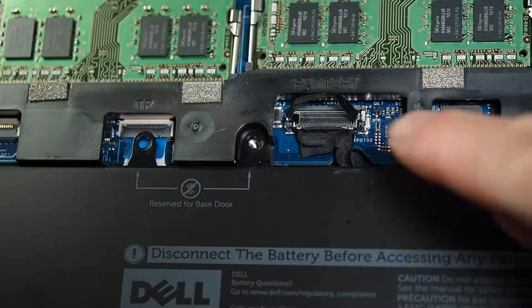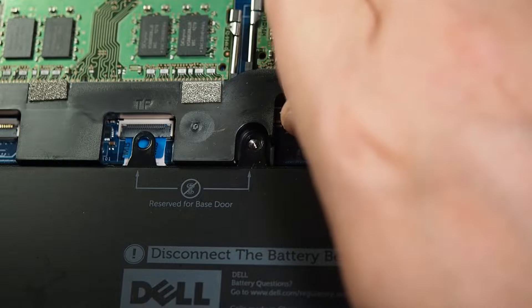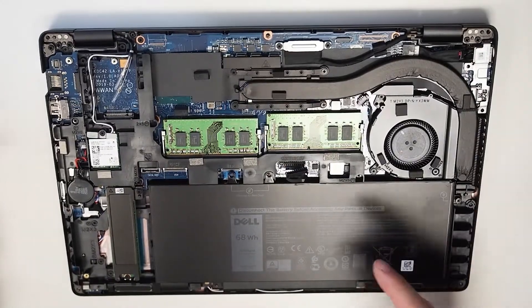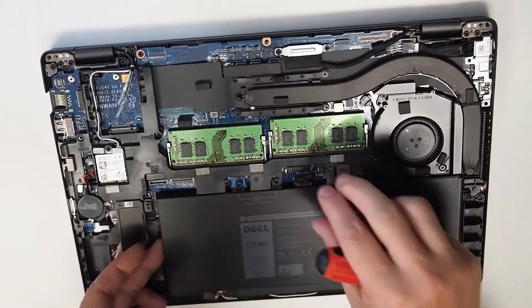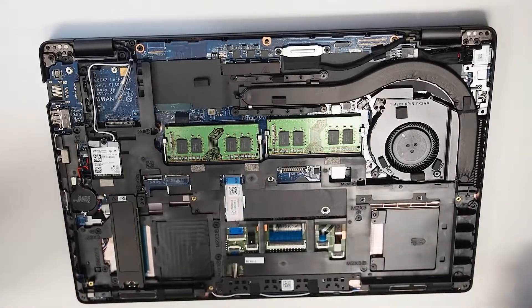Once you undo the screw, it's nice that they've actually included a nice little handle lever here. I just want to unplug it down there — it's very easy to unplug — and that disconnects the power, which can sometimes resolve some of the power issues. Pretty much after that you can just pop this out very easily.